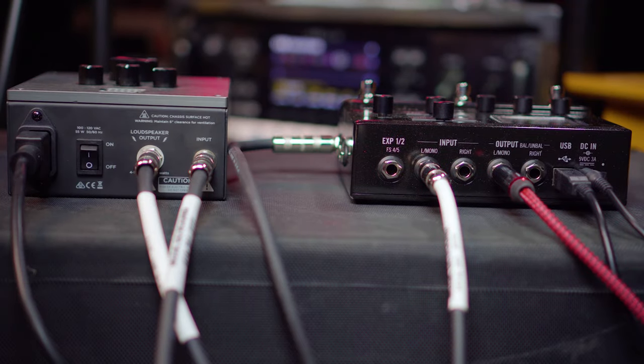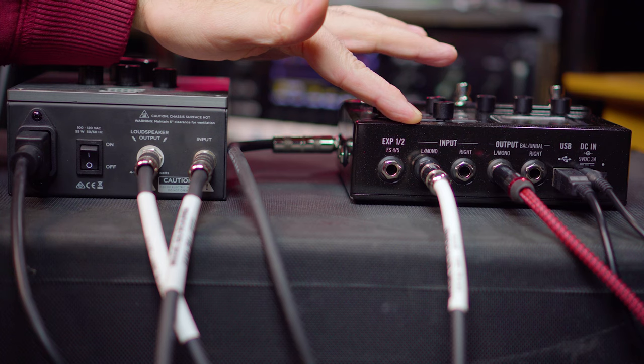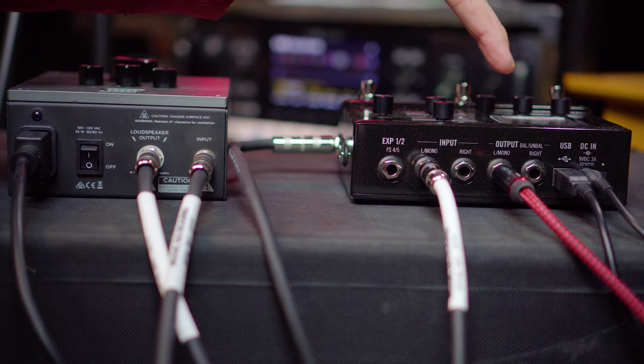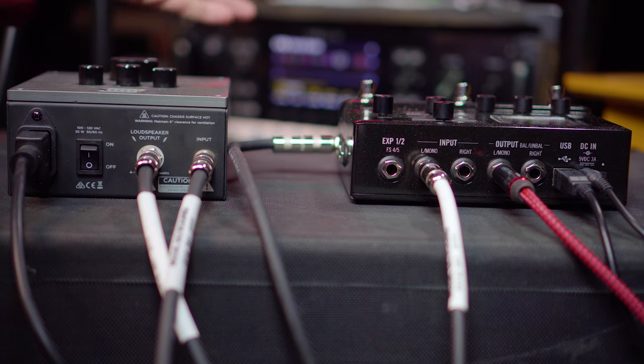Let's see how we have things set up back here. First of all, and most obvious, we have the guitar going into the left mono input of the HX Stomp. Then we have the guitar signal going out the left mono output, which is the full-process guitar with an impulse. This is what you would be sending to front of house — in this case, we are sending it to one of the inputs of my audio interface for the sake of this demonstration.